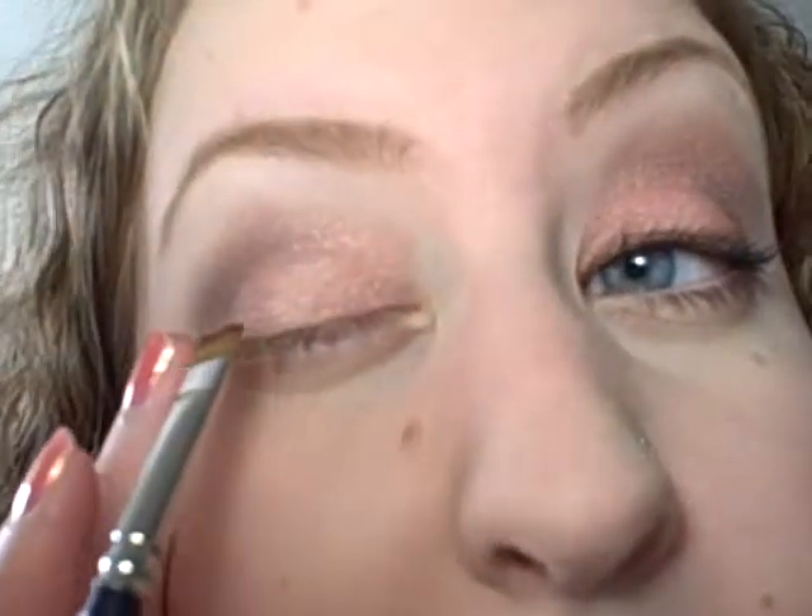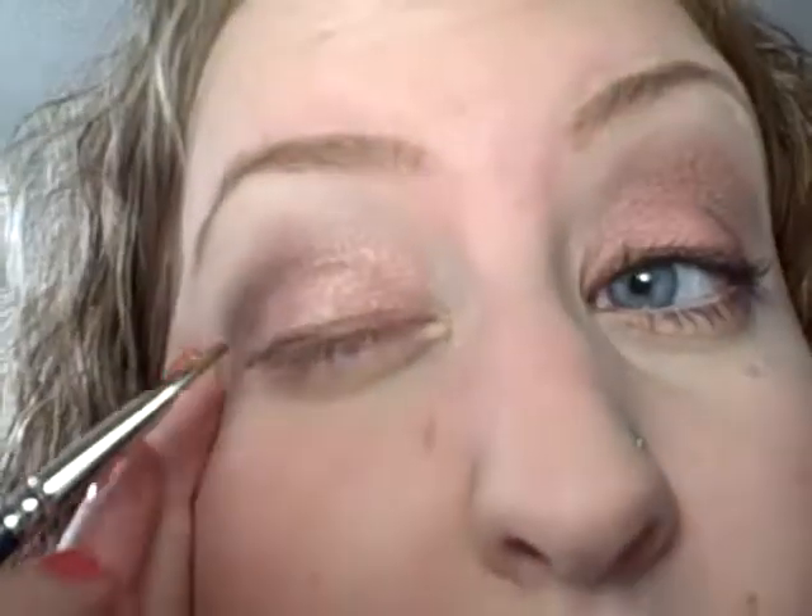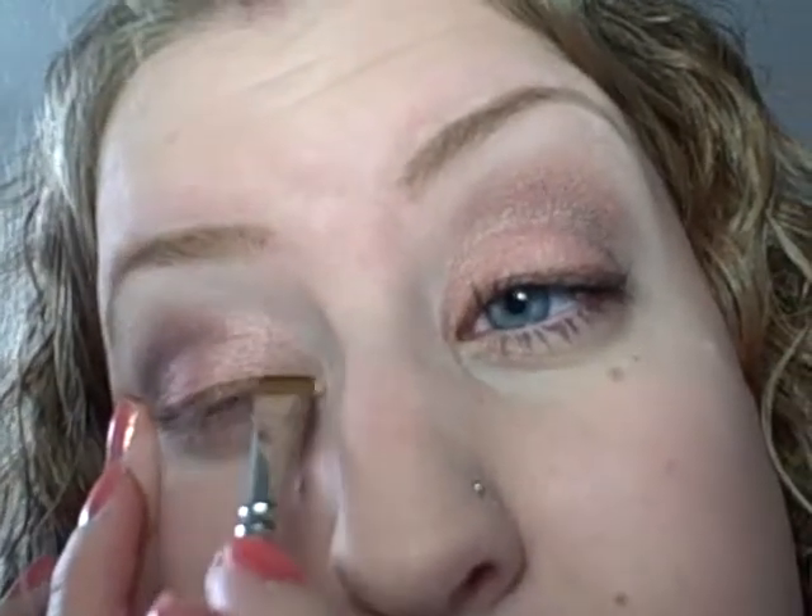I want this to be a really soft look, so I'm taking Twice Baked by Urban Decay and just a flat brush, and I'm going to work it in as liner, just smudging it into my lash line. I always find it harder to do on my right side than my left side, but just smudged in so it's got a little bit of line, but not really.